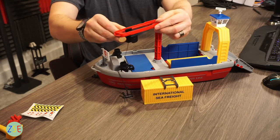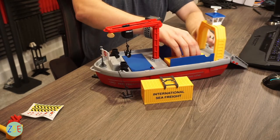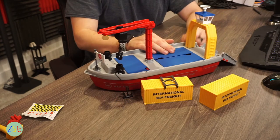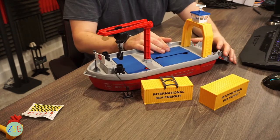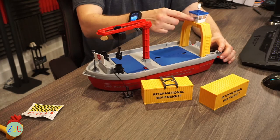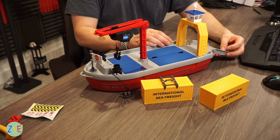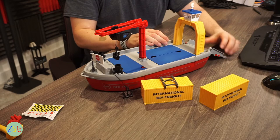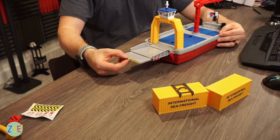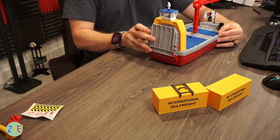The crane obviously moves back and forth as well. You've got two containers here which shut when you need them to. Then there's a little gantry area with a spinning radar and a place for the ship's deck. On the back side you've got this ramp which you can drive up — it can extend out or lock in place.